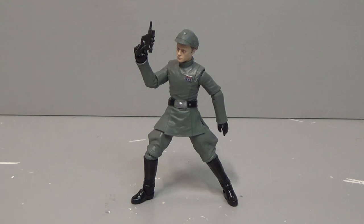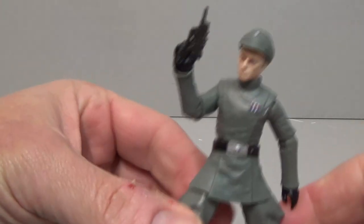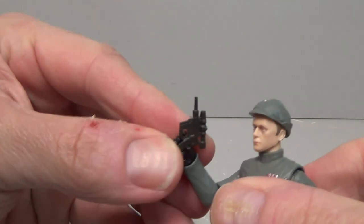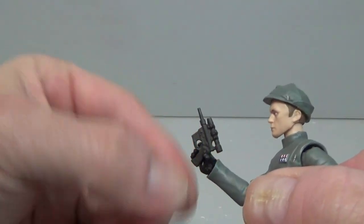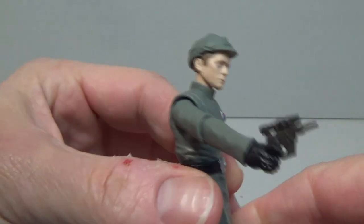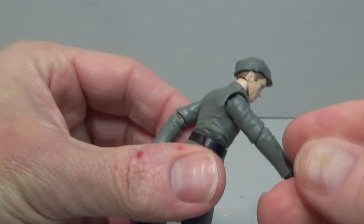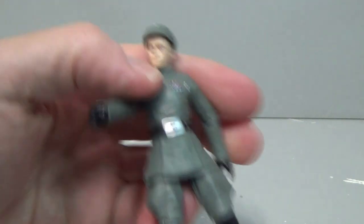You can see straight away this figure is impressive in terms of his articulation. Here we have him in a bit of an aggressive stance, and it's the wonderful articulation that allows him to do this. Let's have a look at the blaster pistol — he comes with that and he can hold it, and he's got a bit of a trigger finger there. You don't actually see Piett with a pistol in Star Wars and there's no holster, so it's just another accessory.